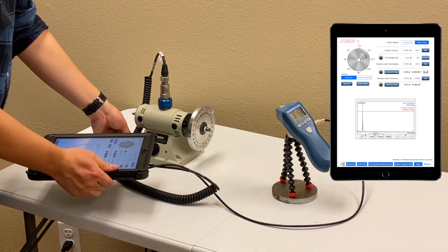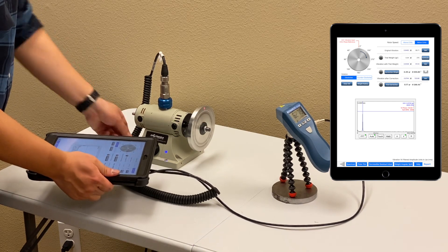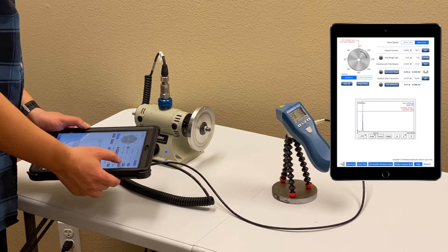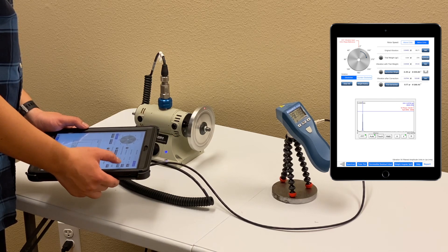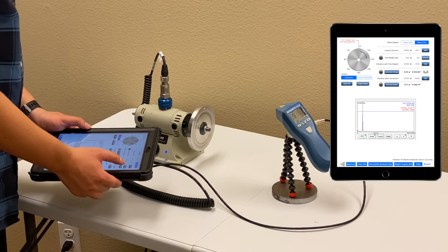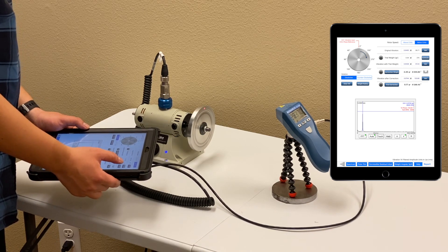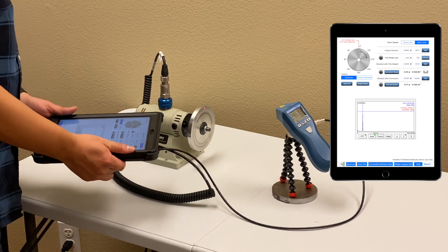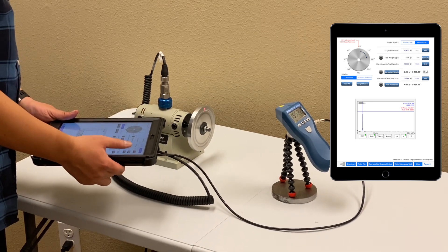Let me turn back on the rotor and get vibration with trial weight. Again I'll tap multiple times and make sure the readings are consistent. The reading is 0.55 at 97 degrees.